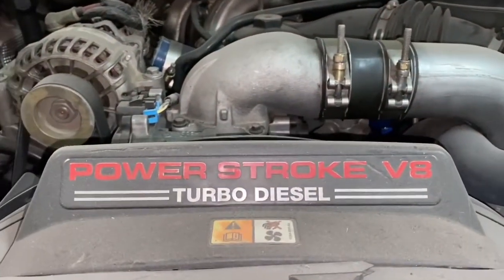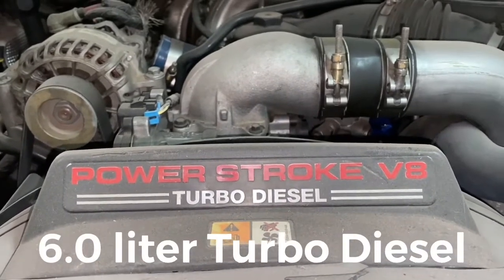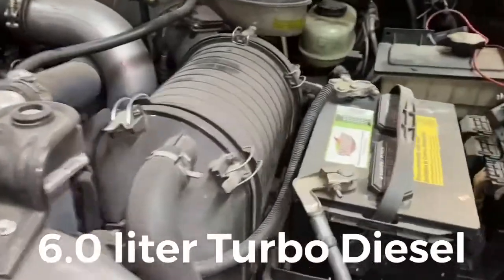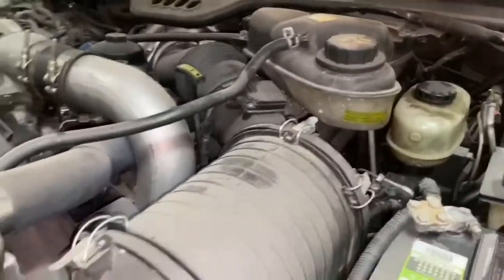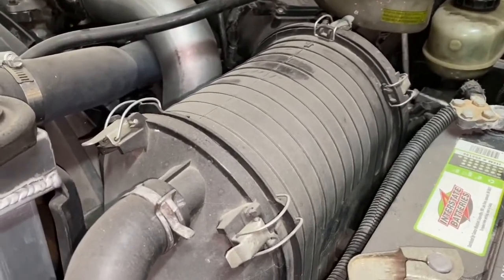Welcome to LA55 Customs. Today we're working on a 6.0 liter diesel — it's the Power Stroke Turbo Diesel in a 2003 Ford F-350 Super Duty. What we're going to do today is replace the mass airflow sensor. I'm going to show you how easy it is to do it yourself — you'll save a ton of money.